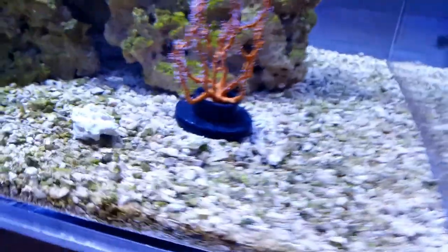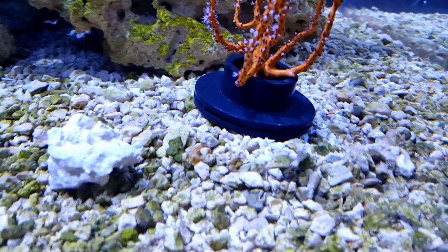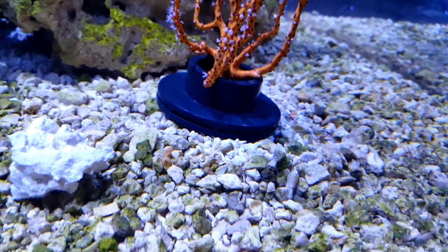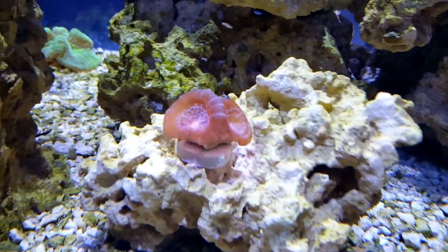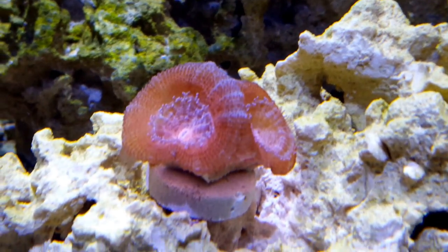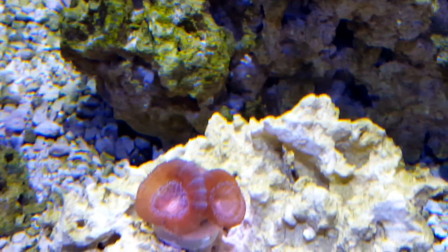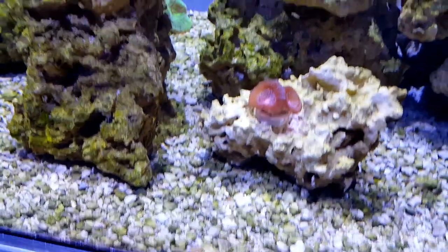Alright, I do need some super glue to mount it to a rock instead of the PVC pipe, but it's temporary so it doesn't fall over. I got an A-can — it's got three heads on it. I'll do a top down so you guys can see.